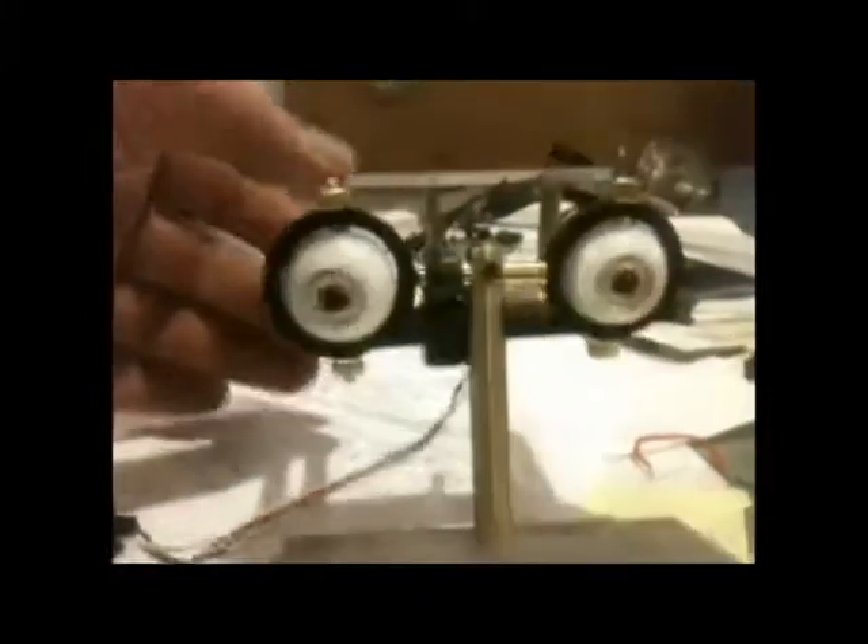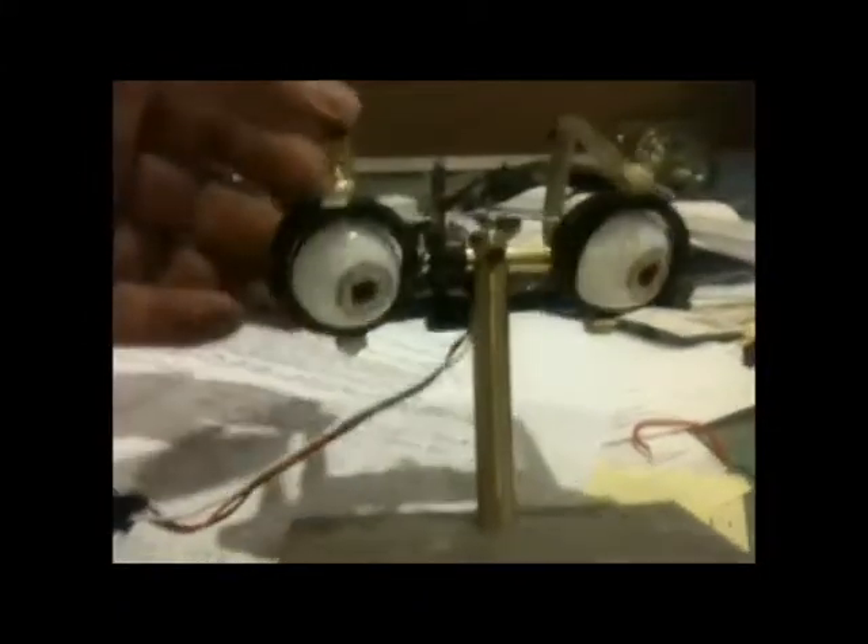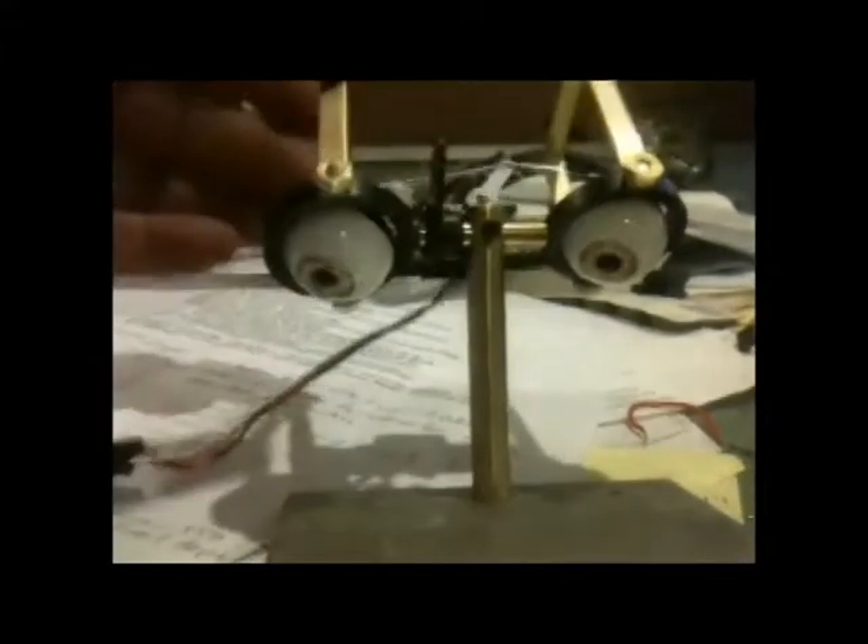Once the other servo is hooked up, the up and down action will occur this way. It will move the eyeballs up and down in the face.